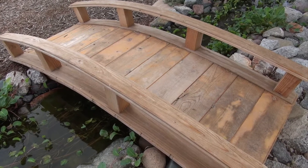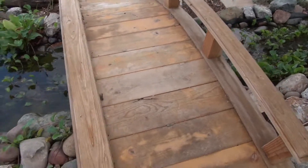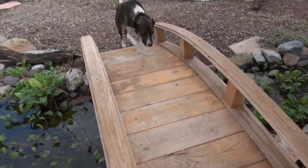This is the bridge that I want to protect. This bridge is only about six months old and already it's starting to get cracks in it. You can see it gets a lot of traffic — it gets used by us.